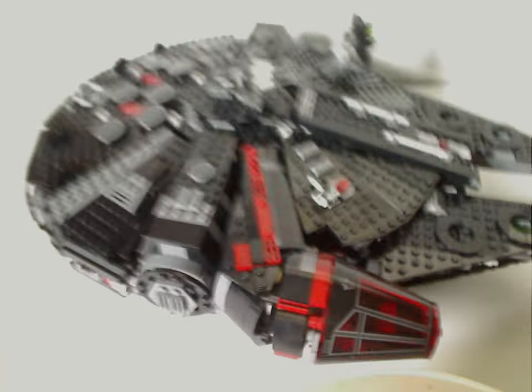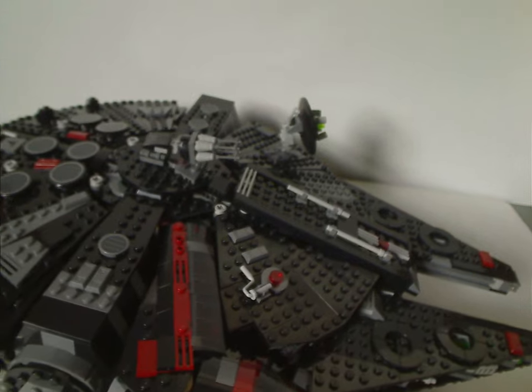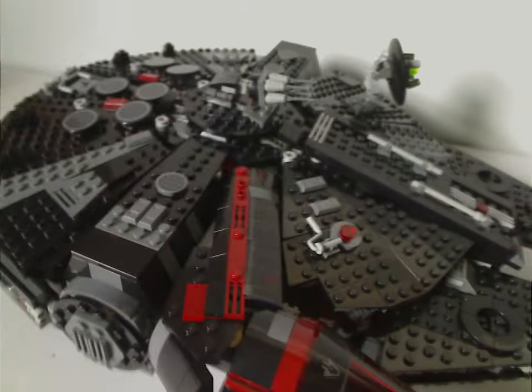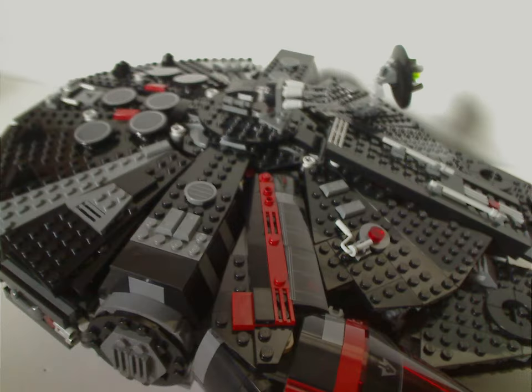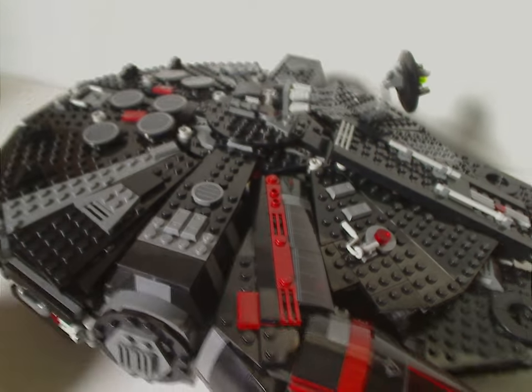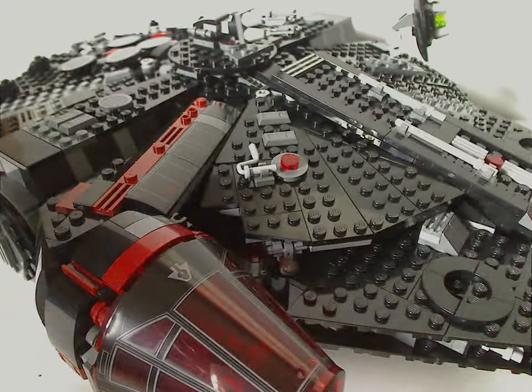Now on to the set itself — the Dark Falcon. From first glance it looks to be just the Episode 9 one from 2019, but recolored into pure black, dark red, and darkish gray with a little light gray. So kind of a large color swap. This is the first time a Millennium Falcon hasn't been based off a movie, although back in 2018 for Solo it did have the white and blue Kessel Run version. It'd be like Spy vs. Spy but with Star Wars having both of those side by side.